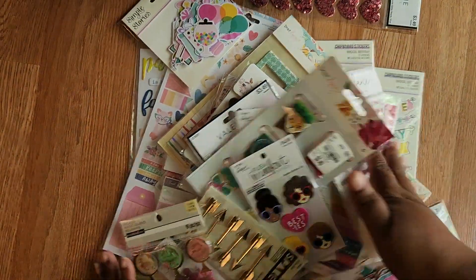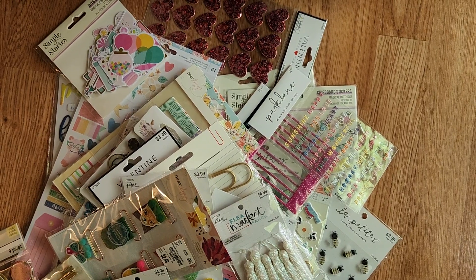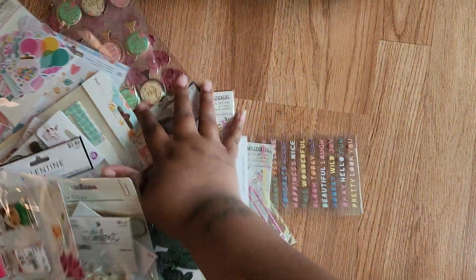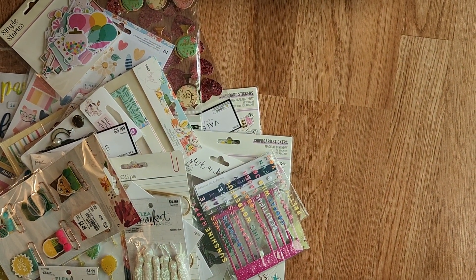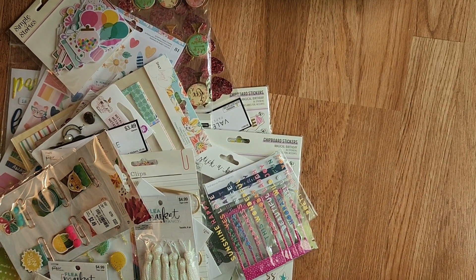This will be $40 shipped. And if I add any more, it won't fit in the bubble mailer — or maybe it will, I'll just add it in. $40 shipped, it's this, and maybe some extra. So if you're interested, I'll leave my email down below. PayPal Friends and Family, US only. Thank you. Bye.